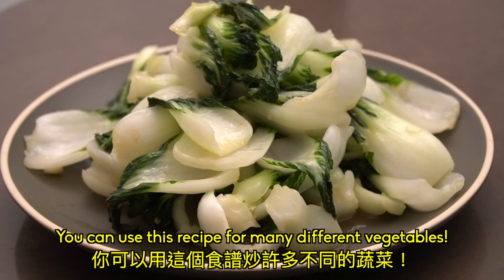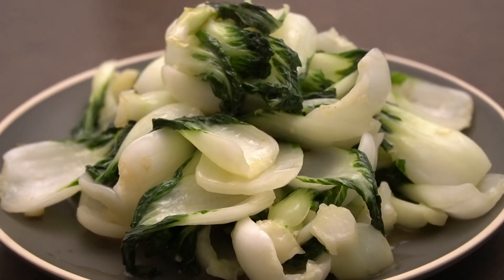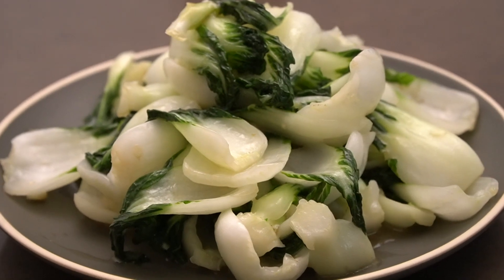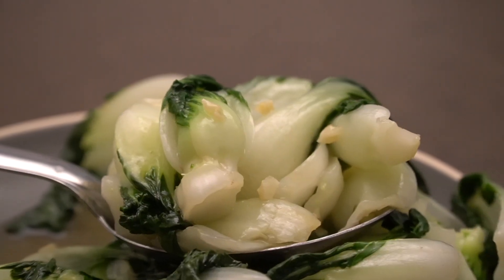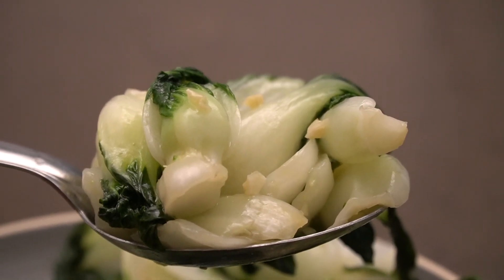You can use this recipe for many different vegetables, not only bok choy. If you enjoyed today's video, click here to watch last week's video, or click here to watch a video that I handpicked just for you.